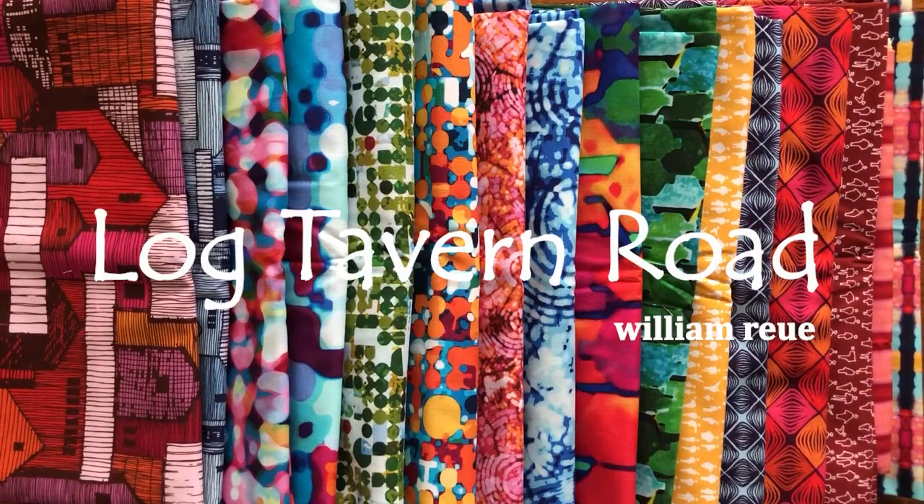Hi, this is William Rue, and I'm excited to share with you my second collection for Free Spirit fabrics called Log Tavern Road, 16 super saturated prints that celebrate small town America. Let's get started.